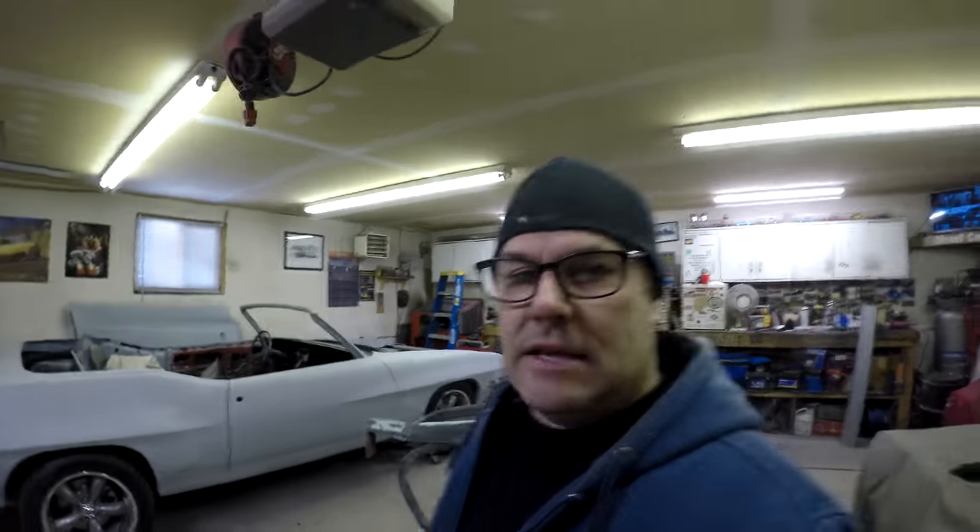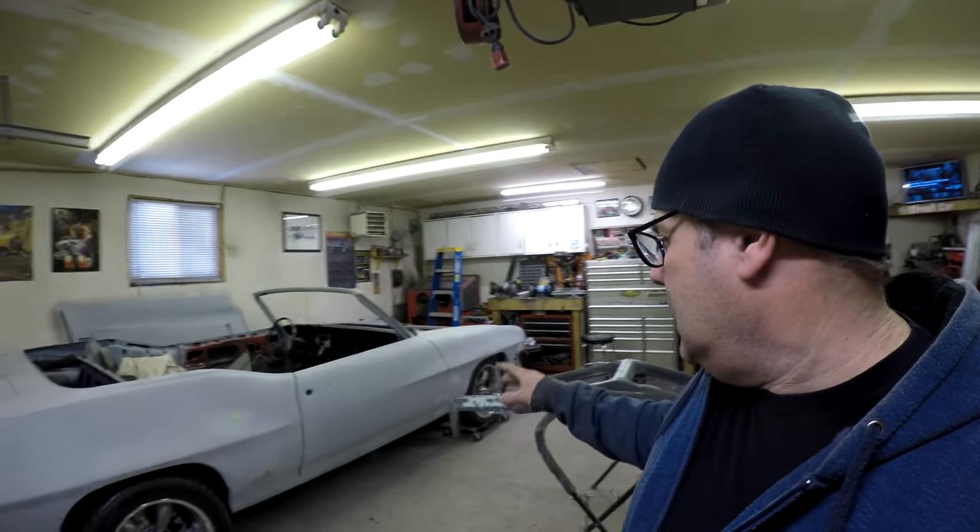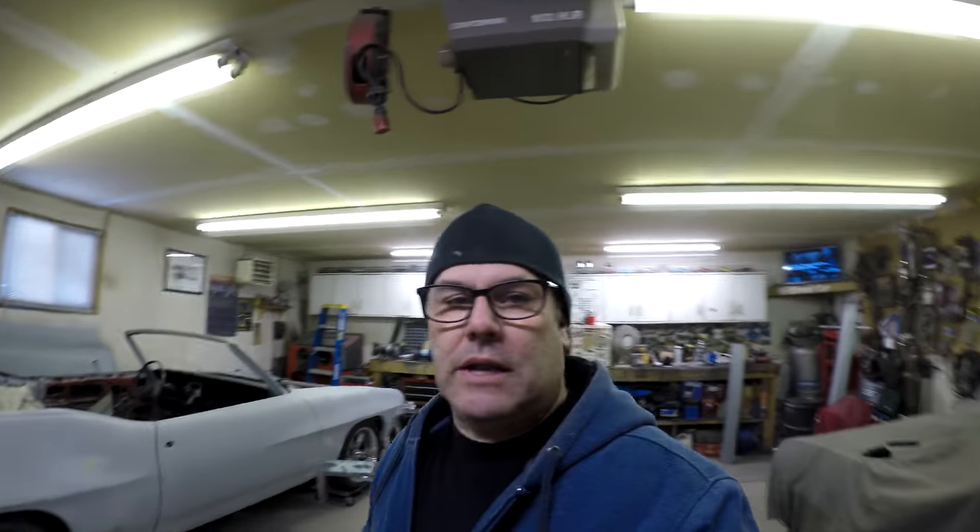The GTO — let's talk about that first. In the last video I had it in primer and I had fixed some little spots that need to be reprimed before I can start blocking. I haven't done that yet because it's been really cold and it takes a lot to heat the garage up, so I've been waiting for a warm day, which doesn't seem to be coming.